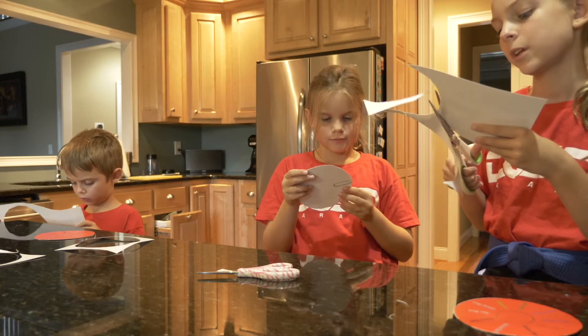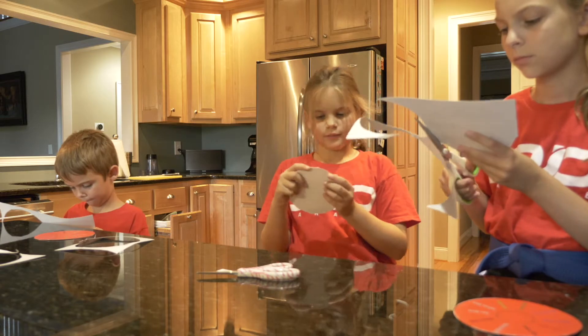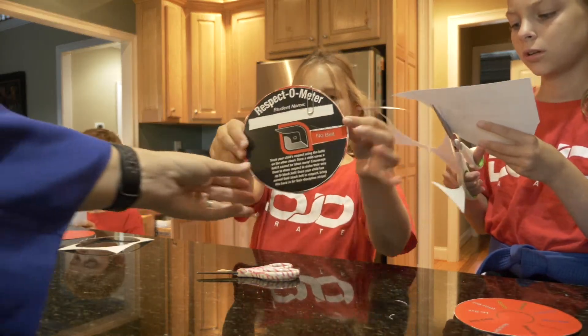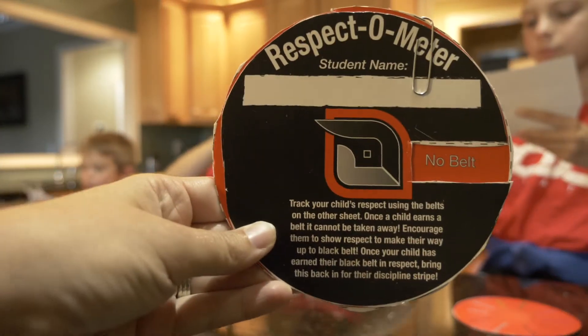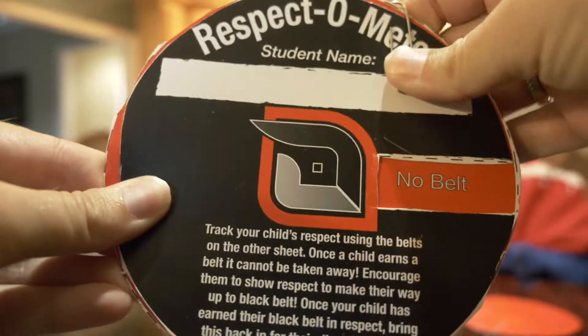All right, let's see it. I do a lot of cutting in my class. There you go. There it is. So that's what it looks like. So when sunshine shows respect, we will take this paperclip off and move it to a white belt, and then we'll clip it back together.